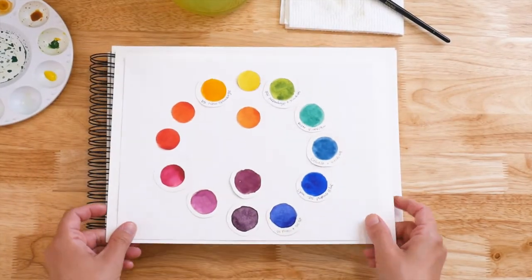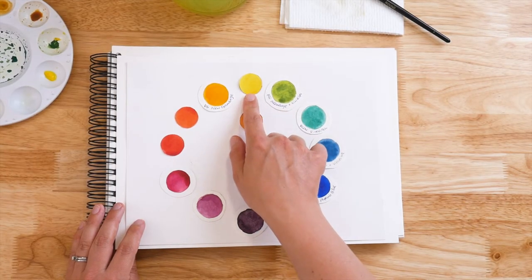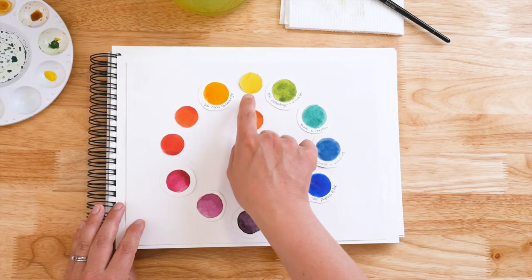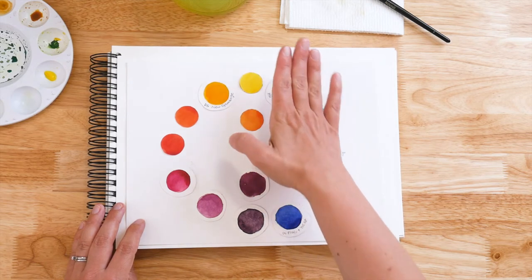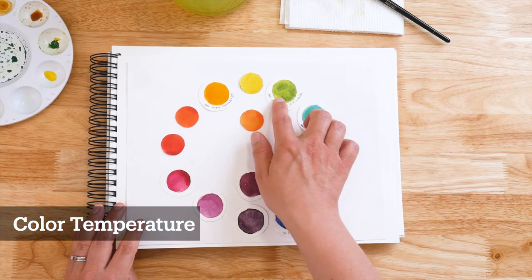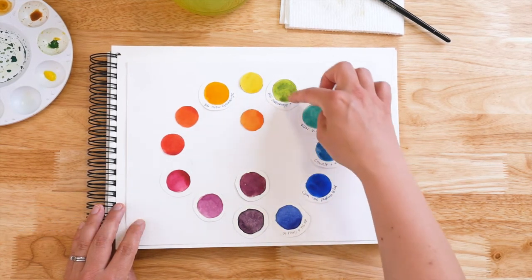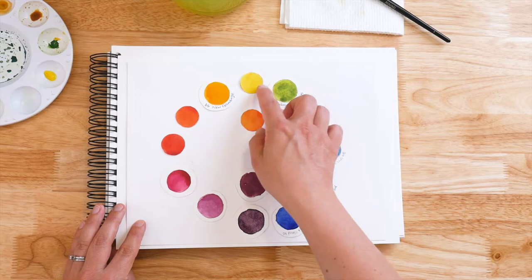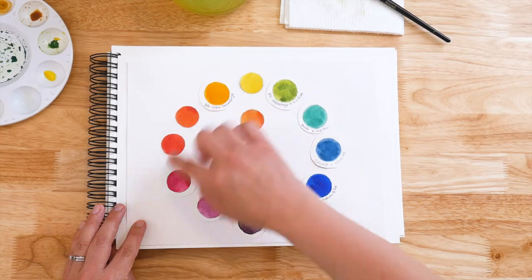First, I want to show you the color wheel. This is something that I made — I didn't make the color wheel up, but I made this color wheel. Yellow is right here at the top, and this is my most neutral yellow, a Hansa Yellow Light. When you're trying to determine the warmness or the coolness of a color, we're going to think about moving right. Moving right on the color wheel takes you cooler as you approach blue. From yellow going left, you are approaching red, so your color is getting warmer depending on how far left you're going.